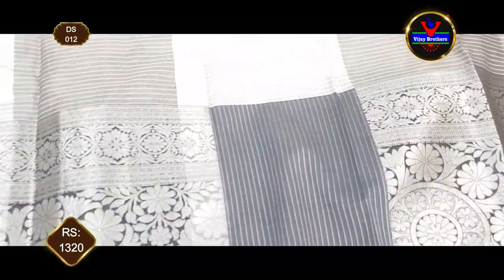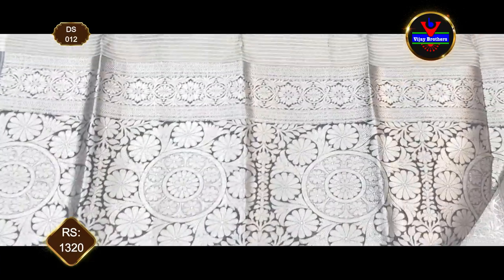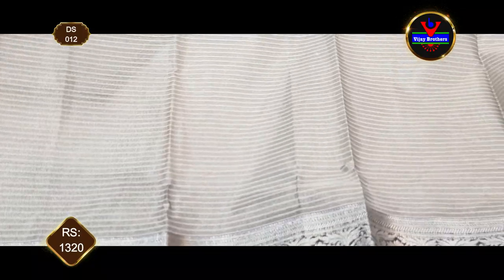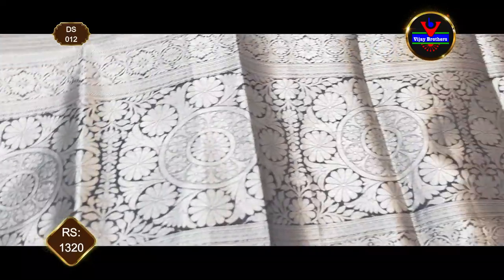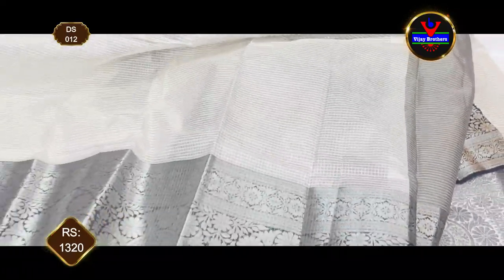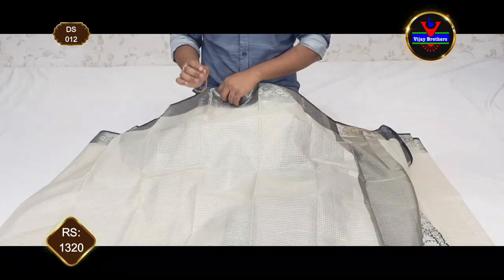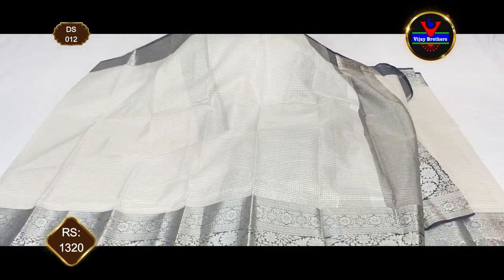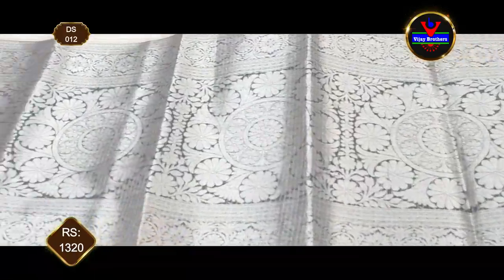We have a blouse with the same contrast color in black, and another blouse with a border. It is suitable for almost all age groups — from 18 years up to 45 to 50 years. We have a lot of classic festival functions for this e-saree, and this e-saree costs $1,320.